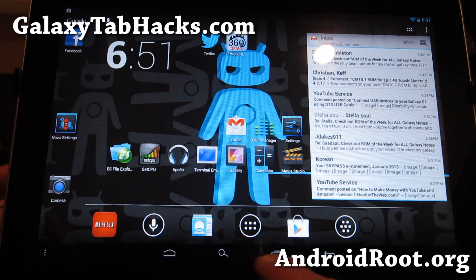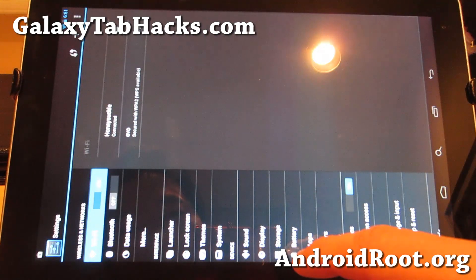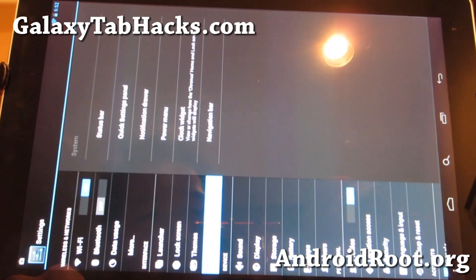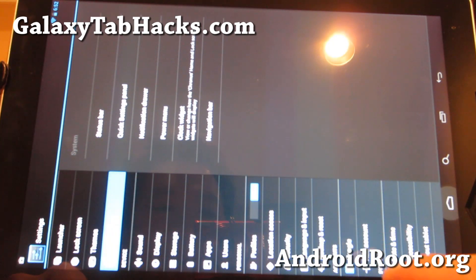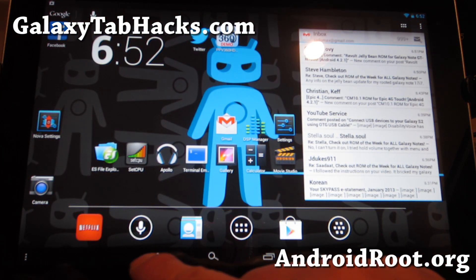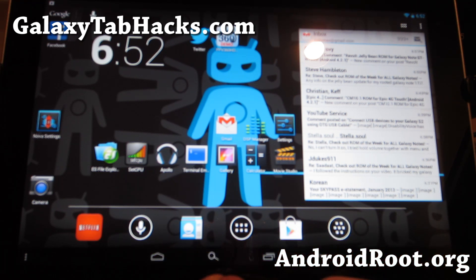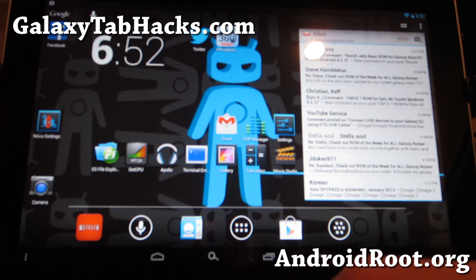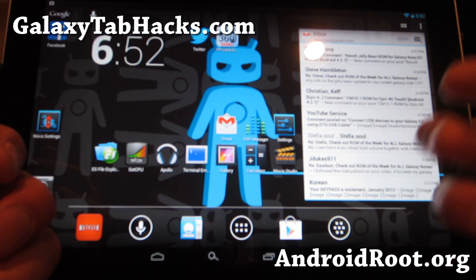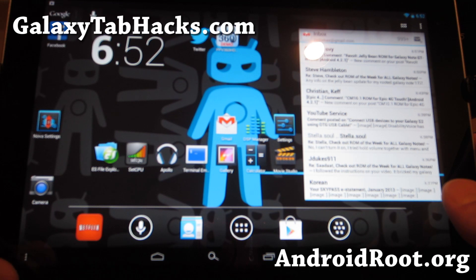I've got all these buttons customized — you can do that in settings. My settings is now sideways so I won't be able to show you all of it, but in settings you can change out all of these buttons. I put the back button on the right side, kind of like a phone, and my home button on the left — that way when I'm browsing with my left or right hand it's easier for me.